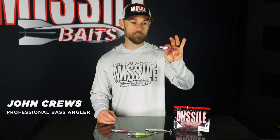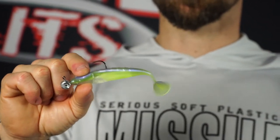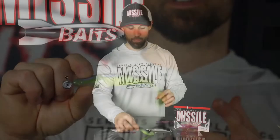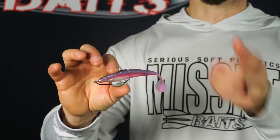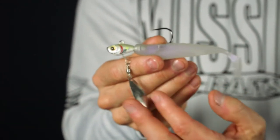The Shockwave 4.25 by Missile Baits is a four and a quarter inch boot tail swimbait with great medium tail swing that catches plenty of bass. I've found that a lot of other game fish like walleye, perch, pike, and sea trout absolutely love the Shockwave 4.25 as well. Primary ways to fish it are on a ball head jig — great on spinning rod or baitcaster — on a belly-weighted swimbait hook that comes through grass and cover amazingly well, and on an underspin, which is great in the wintertime or whenever fish are feeding on shad in deeper areas.